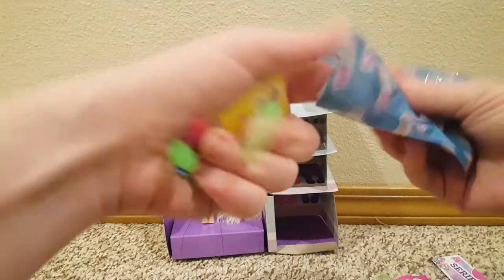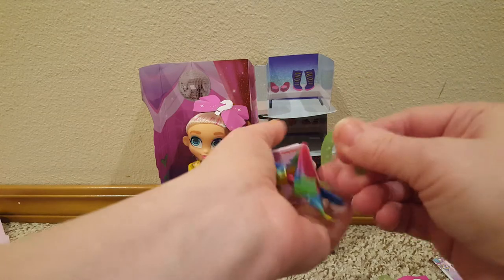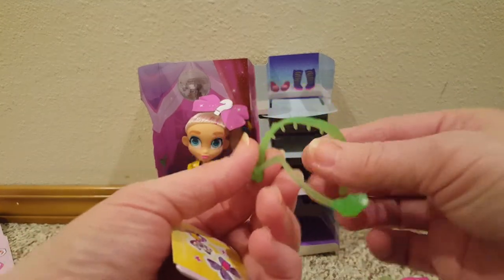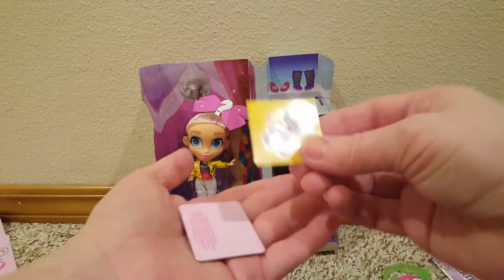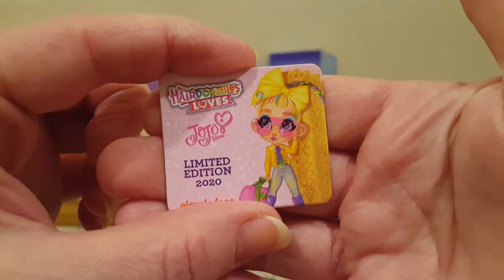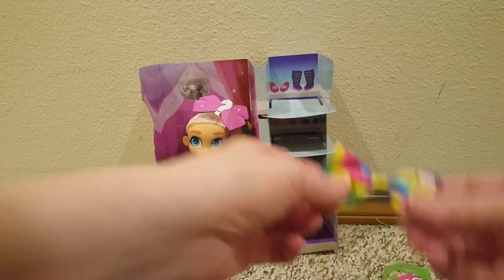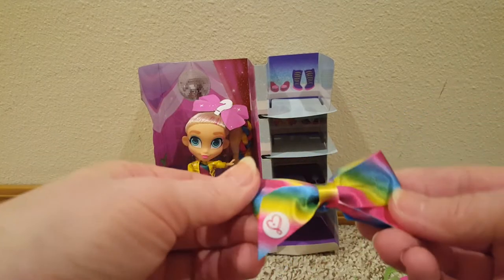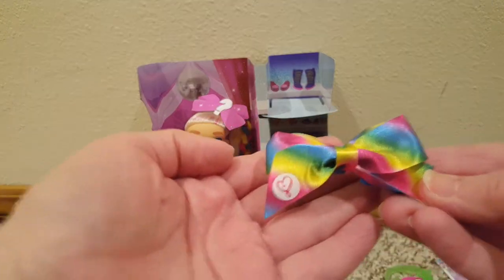Oh, it's the bow — oh cute! So there's like a headband kind of microphone thing. And some more stickers. And the little Jojo Siwa card. And then the Jojo bow — it has like a little hair clip piece so you can clip it on her hair. That's cute, I like that. It's rainbow.